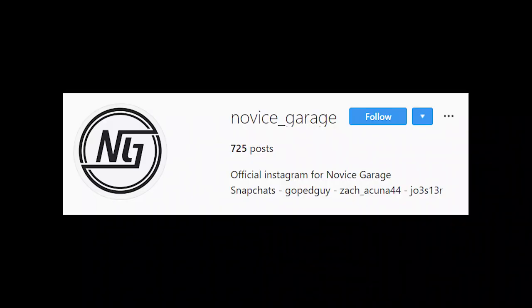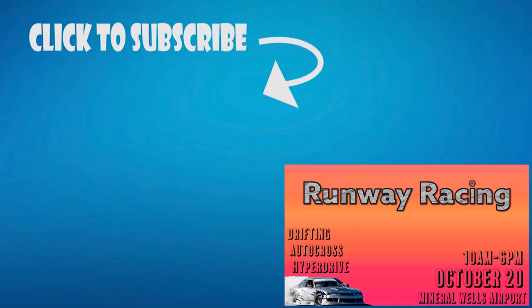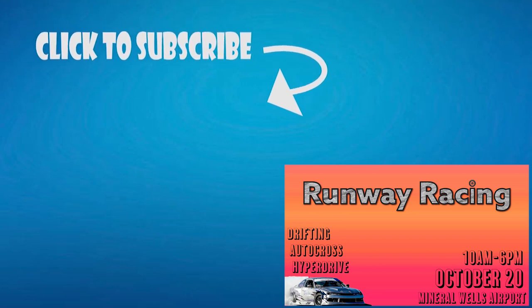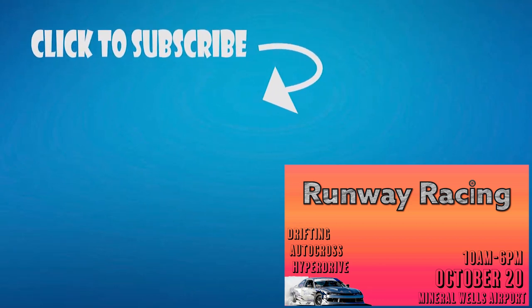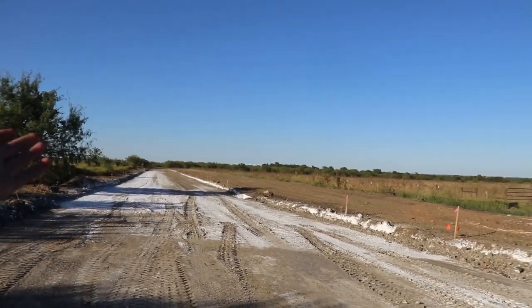We have all this dirt to play with, boys. I mean, come on. For once, we actually have a runway and we can race down it.